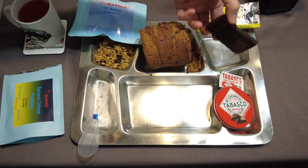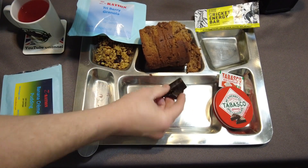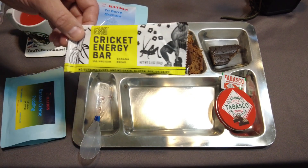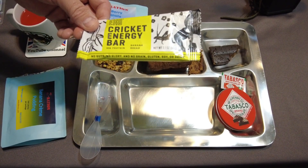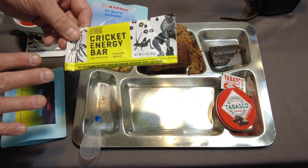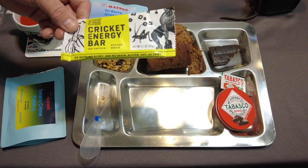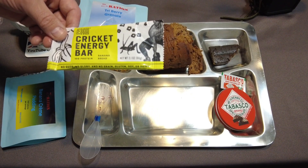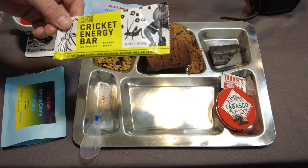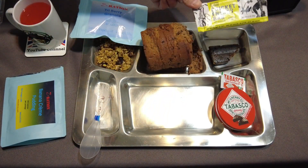We'll start out with the Cricket Energy Bar — it's kind of flaking apart on me. Let's give it a shot. Jiminy Cricket, that's good! So this is the Cricket Energy Bar — it has no guts, no glory, no grain, gluten, soy, or dairy. It's a very rich flavor. It almost reminds me of a rye flavor bread — it's banana bread but with a very rich flavor, like dark chocolate. A little bit bitter up front, but then a really nice texture like banana bread, with a very small essence of banana. I find that really enjoyable.